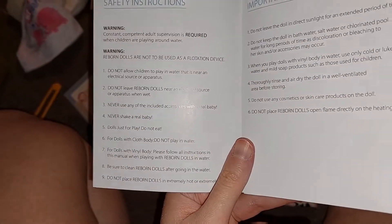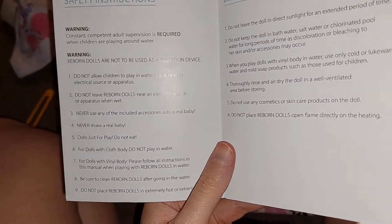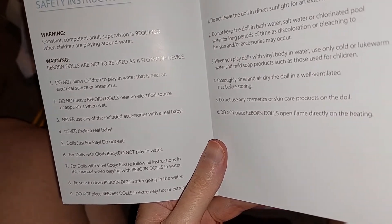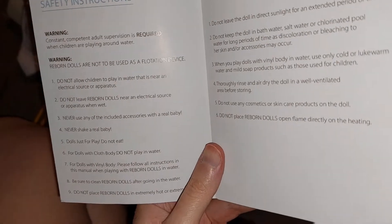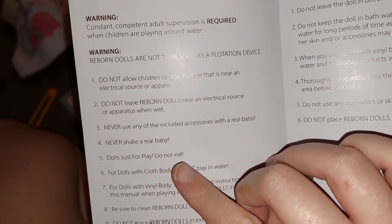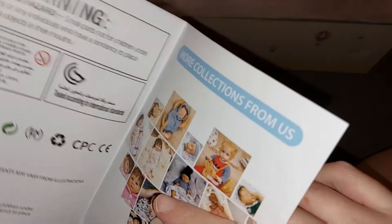But it comes with like these instructions. So basically: do not eat. Dolls is play. Do not eat. Who's eating dolls? Okay, I'm so confused.